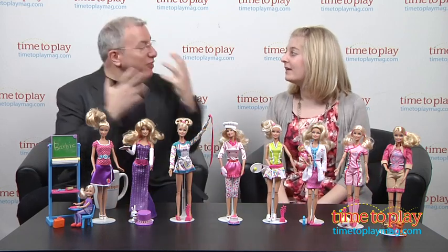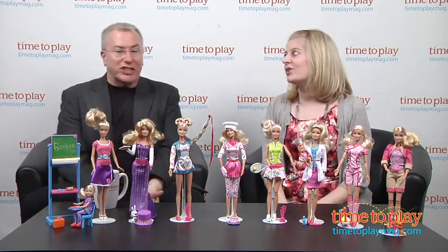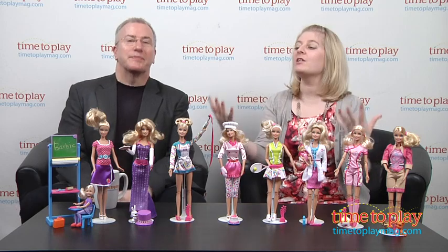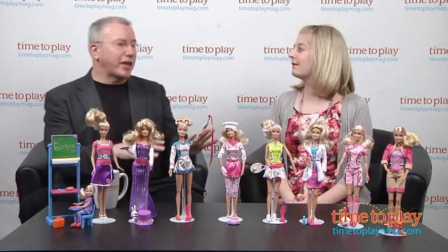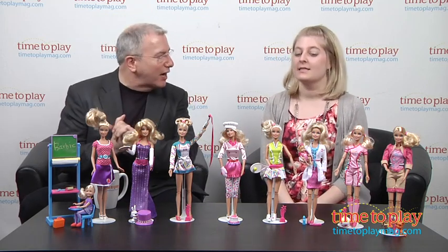Barbie, of course, is employed — but the girl can't keep her job. She's on job 130 and she's still 16. All kidding aside, this is part of the amazing Barbie I Can Be line from Mattel.